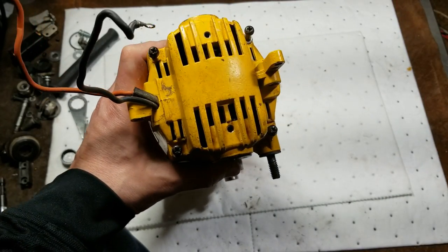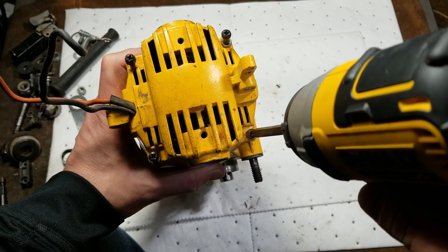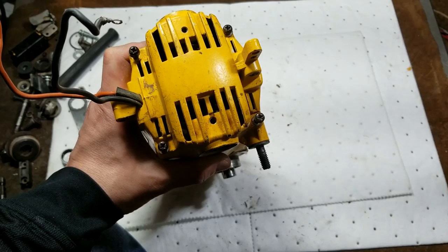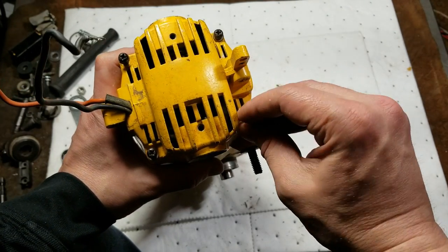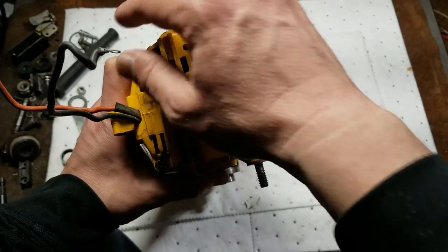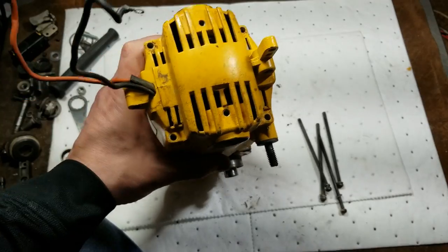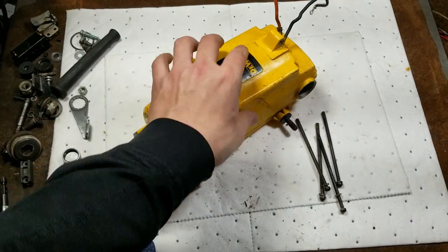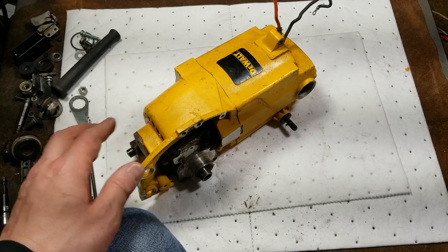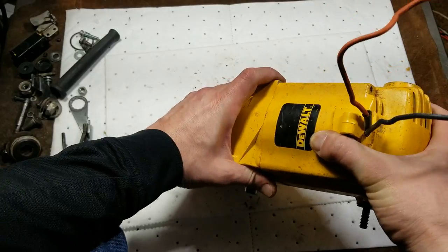I had one of the newer versions of DeWalt's worm drive saws and I think they're a little better in the newer ones, but still not like a Skill saw - I ended up selling it. I like DeWalt's cordless tools, but not every tool by every manufacturer is awesome. Even if some people have issues with things like Bosch Bulldogs or Skill saw 77s, there are just statistically so many of them on the market, and once you get used to them and use something else, they really just disappoint.